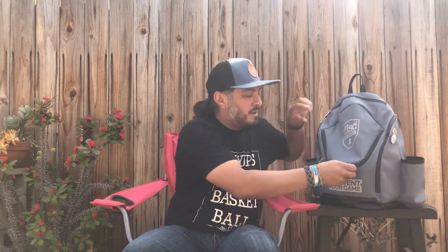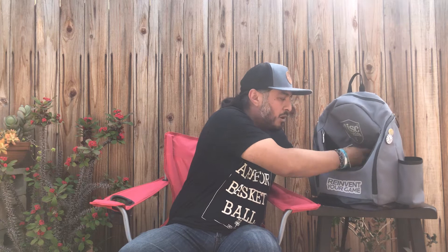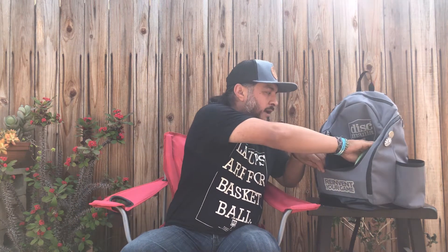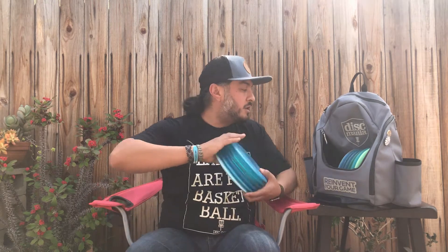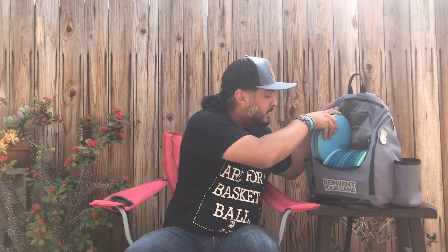First things I'll do is start with the main compartment and fill that up. There's a nice small internal frame in here for a little support. I put about 18 discs in my main compartment — it's a mix of mainly fairway drivers, a couple mid-ranges, an over-staple putter, and some distance drivers. So far everything's getting in there — last three discs, no problem.